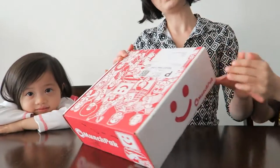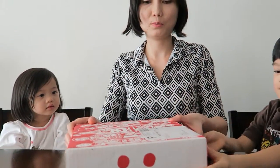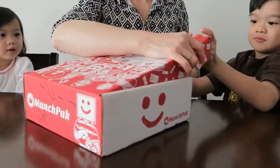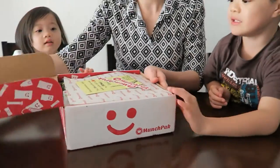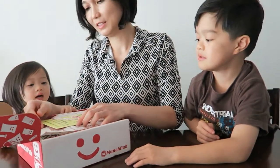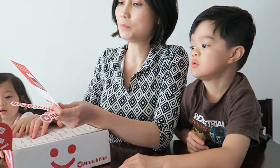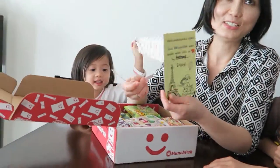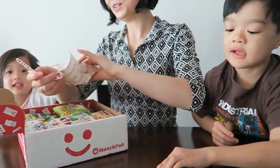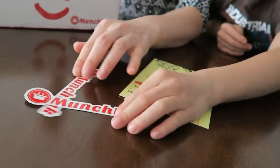You guys ready to see what's inside? Let's open it. I already cut off the tape. Yummy! Dada gets first dibs. So we have a note here. It says 'Hola adventurous eater, this Munchpack was made with lots of love by Anthony. Enjoy.' So thank you Anthony. And we got stickers — Munchpack stickers!